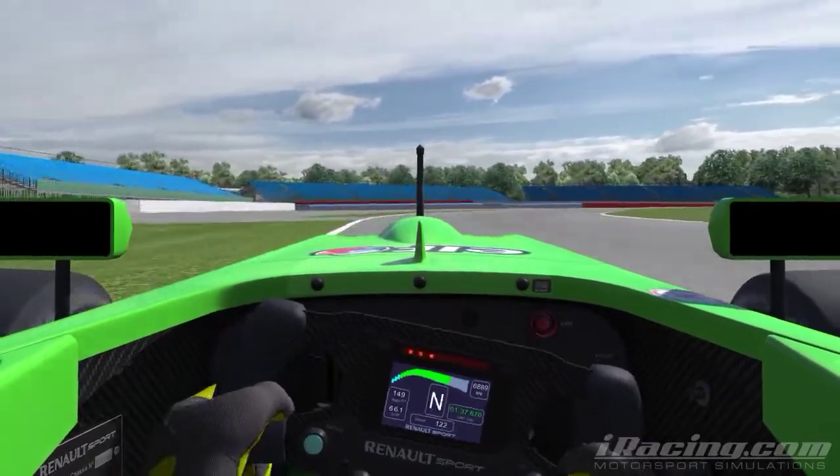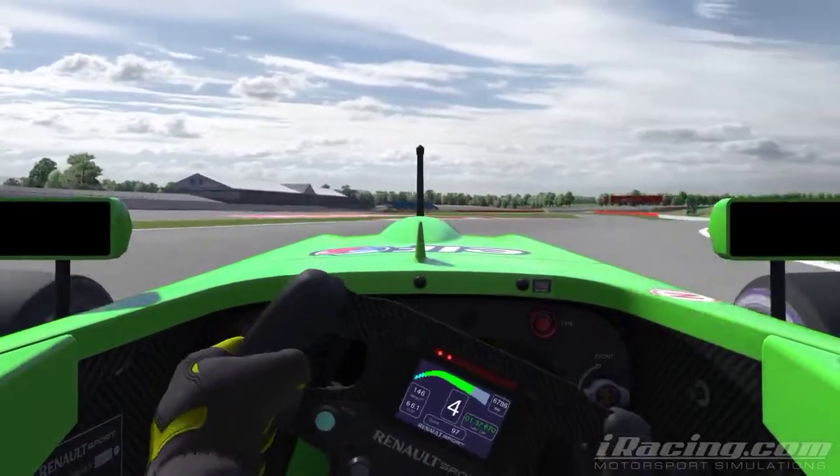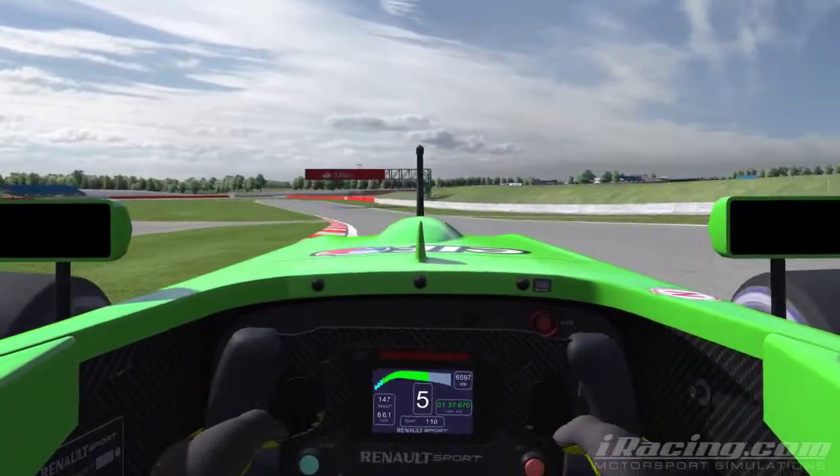Now I'm using that marshals' post on the left, just slightly up to that as a braking marker. You want to carry absolute maximum speed through here and run the car out wide as far as you can.